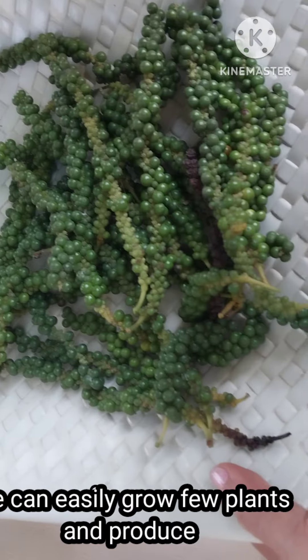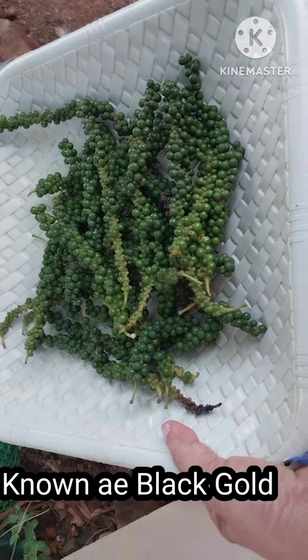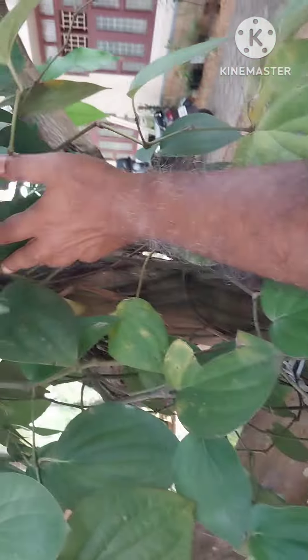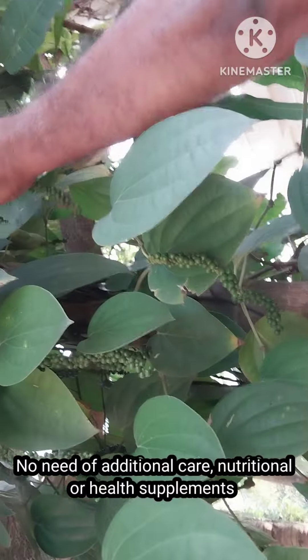This is a pepper — black gold pepper. It is a chemical. It is not available for the natural. It is available for the natural.